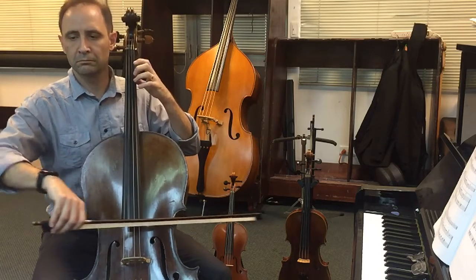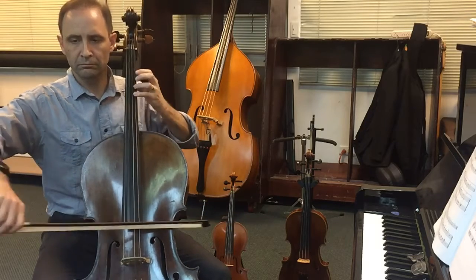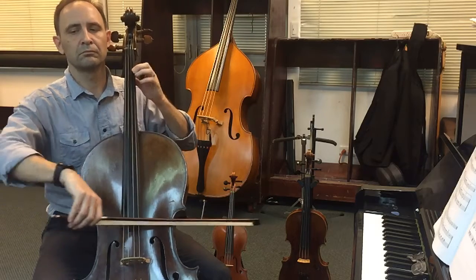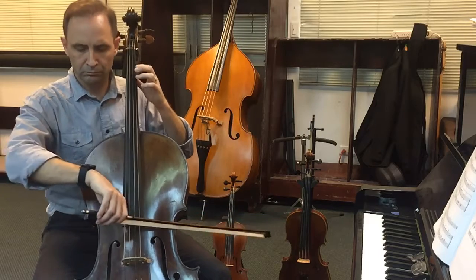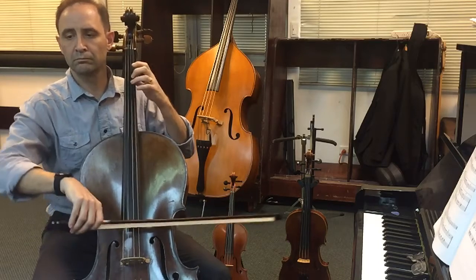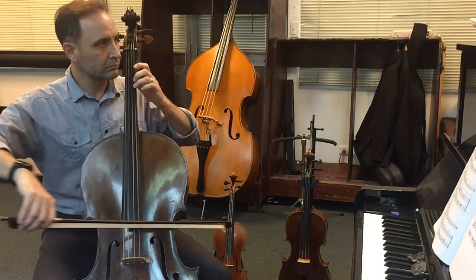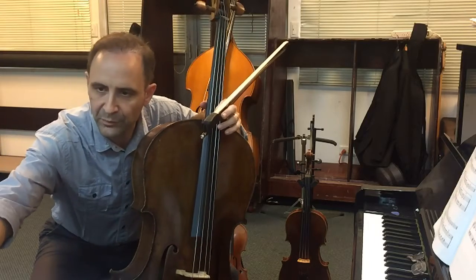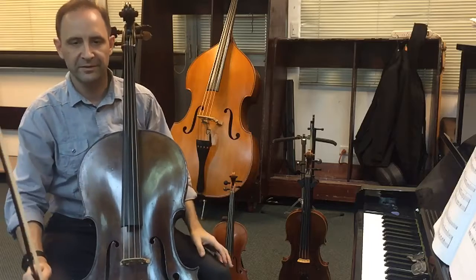C. All right. Moving over to March from Peasant's Cantata.